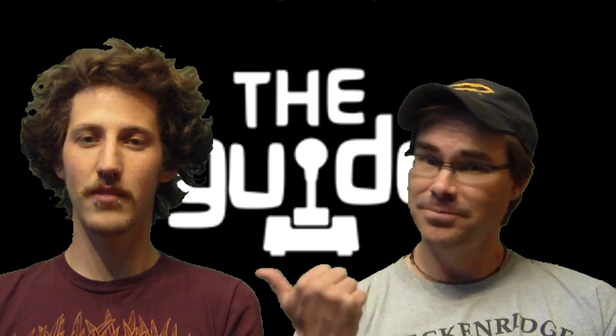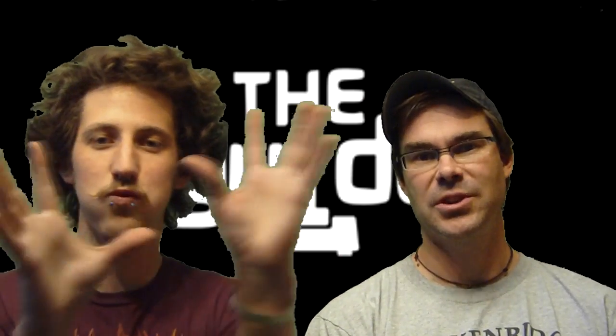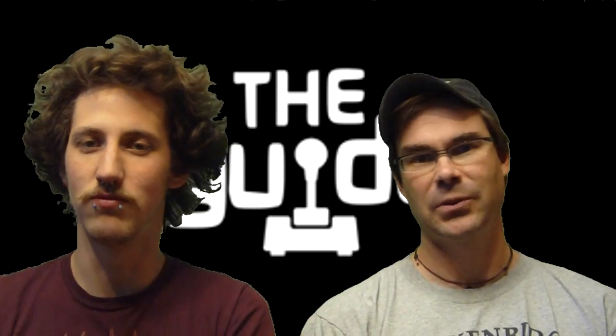Hey, welcome to The Guide. I'm Yo. And I'm Will. And we're here to talk a little bit about Kinect Star Wars, which recently released for Xbox 360 and Kinect.